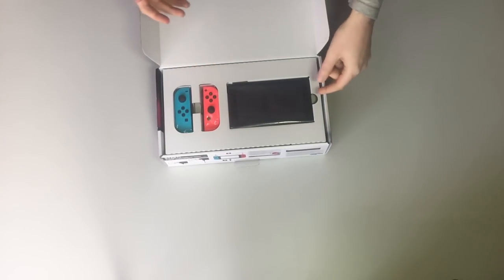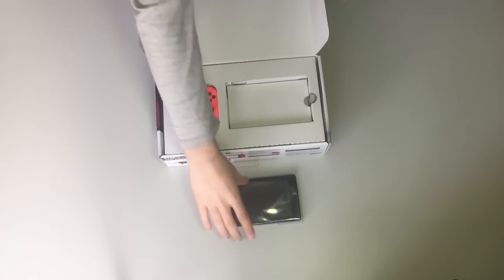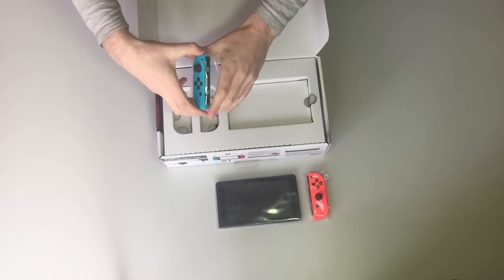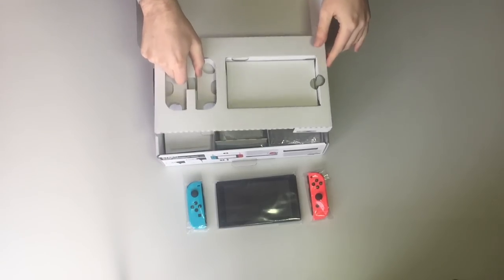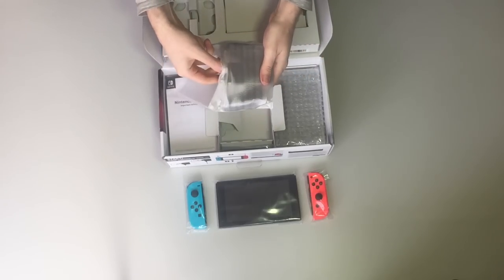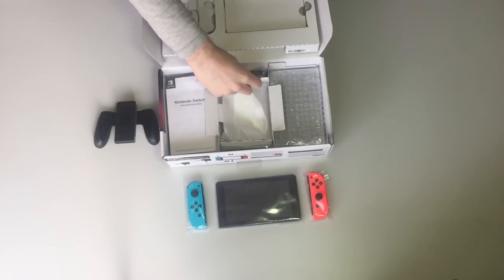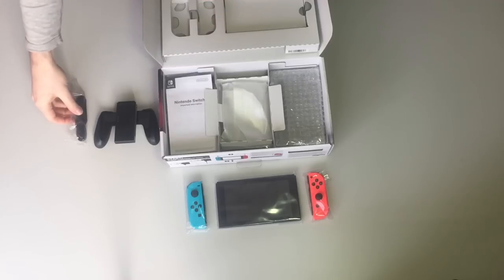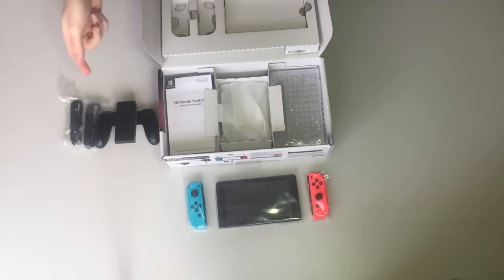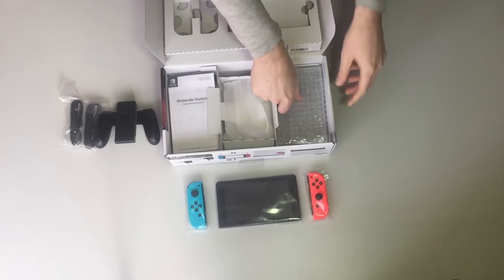As you can see, everything's really quite nicely packaged. You've got the main console itself here and the two Joy-Con. Remove this and underneath we have the Joy-Con grip. We've got two little attachments so that this is a bit better to hold, and it's got the wrist strap in it.